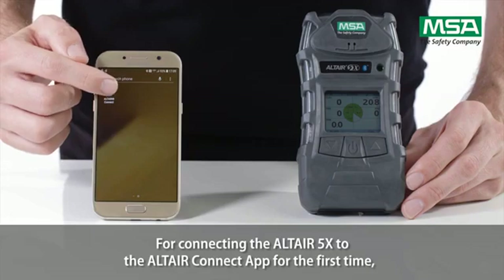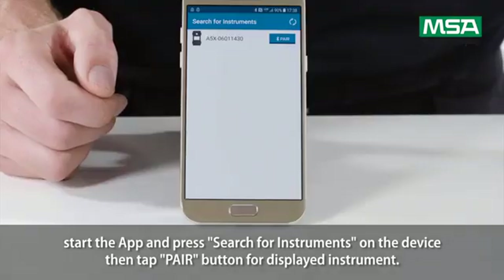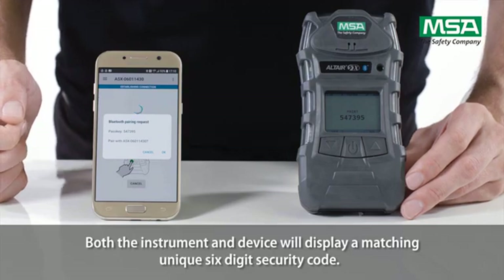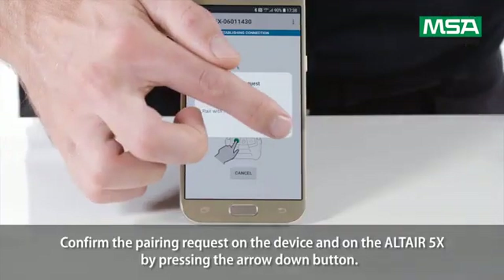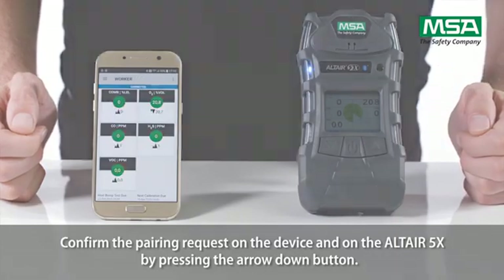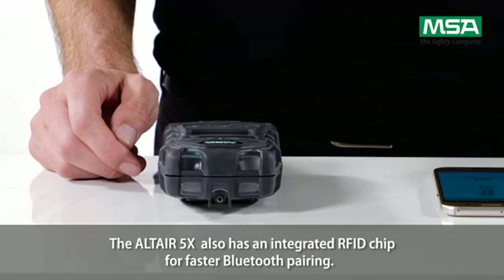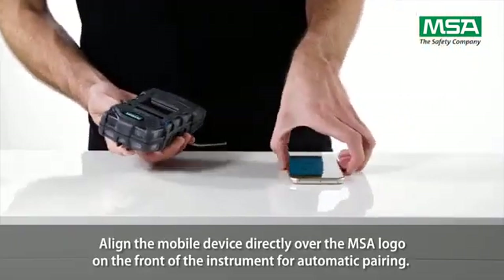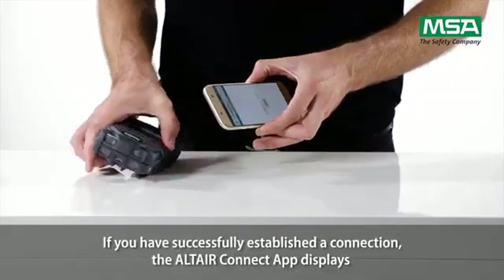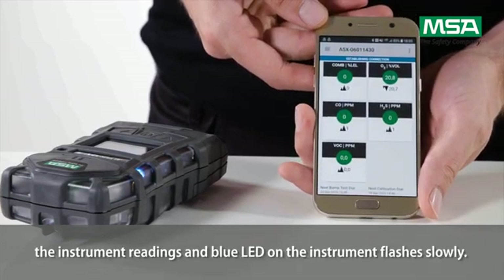To connect the Altair 5X to the Altair Connect app for the first time, start the app and press 'Search for instruments' on the device. Then tap the pair button for the displayed instrument. Both the instrument and device will display a matching, unique, six-digit security code. Confirm the pairing request on the device and on the Altair 5X by pressing the arrow down button. The Altair 5X also has an integrated RFID chip for faster Bluetooth pairing — align the mobile device directly over the MSA logo on the front of the instrument for automatic pairing. If you've successfully established a connection, the Altair Connect app displays the instrument readings and the blue LED on the instrument flashes slowly.